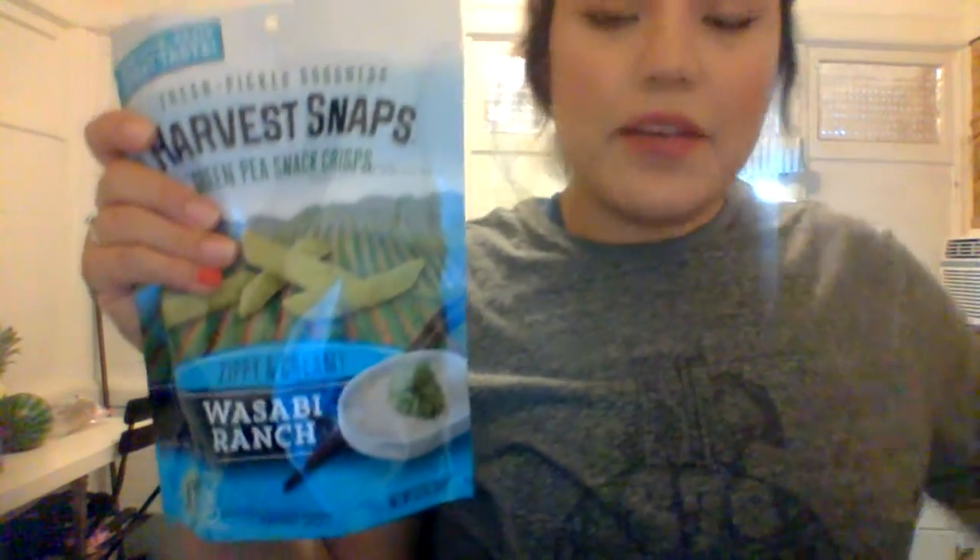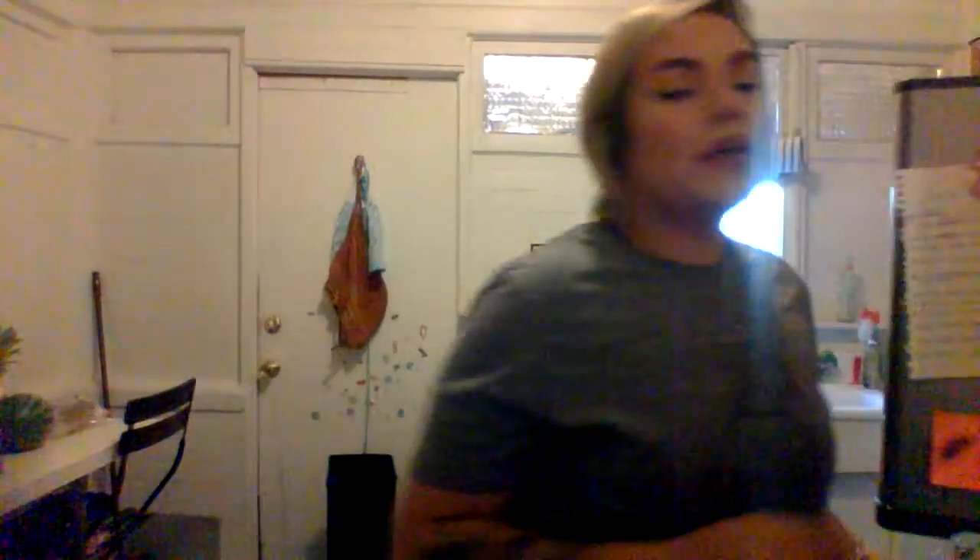I bought some harvest snacks — I've been into these recently. I think they're a good snack. I got wasabi ranch for me and tomato basil for Lena. She wasn't a huge fan last time, but I got her a different flavor, so I'm thinking maybe this flavor will be a winner. And I got broccoli and cheese nuggets — I saw these on, what is her name? Rachel Talbot.